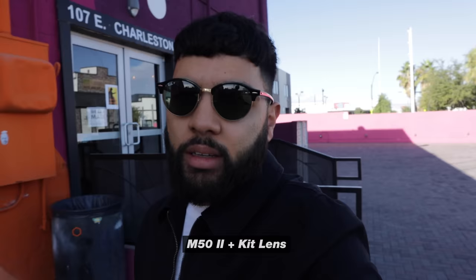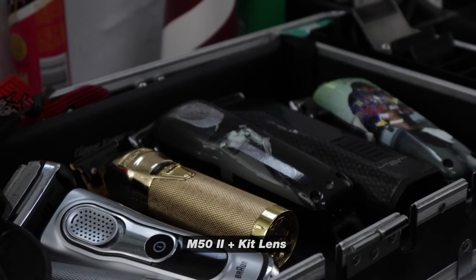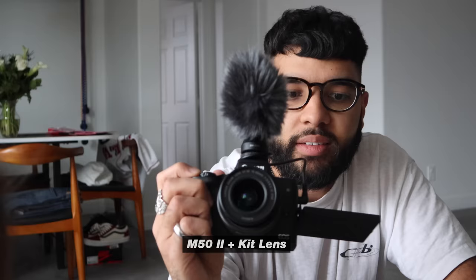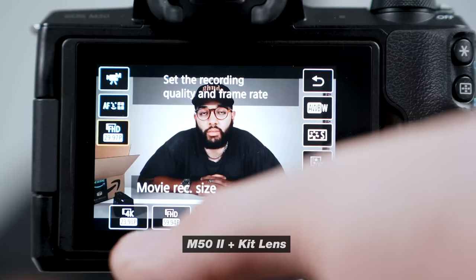I really wanted to give an honest opinion based on where you are — whether you currently have the first M50, because we love the M50 here at Think Media, or if you're looking to get one brand new. With both cameras, you're going to get the same resolution and frame rates: full HD 1080 with 24, 30, and 60 frames per second. You also get a 4K option, but it only does 4K at 24 frames per second, and there is a huge crop when you hop into 4K.